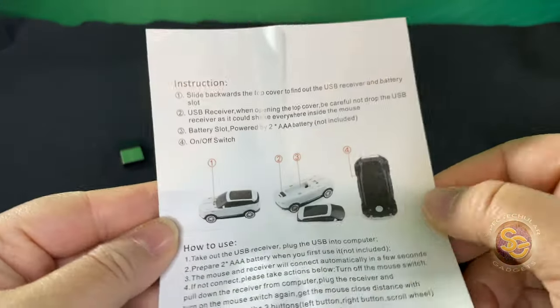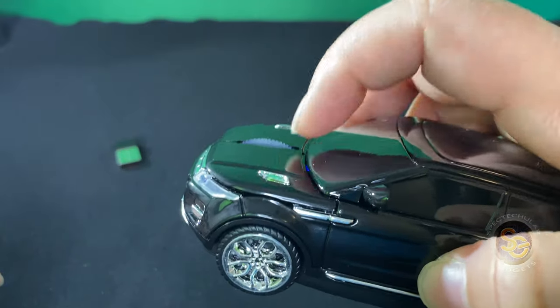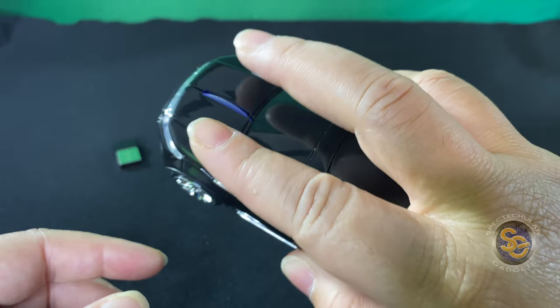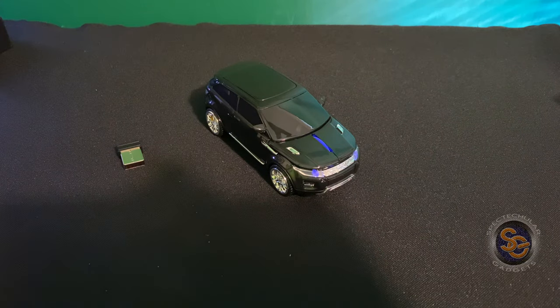Here are the instructions — I don't think you will need them, but here they are nevertheless. And here is your scroll wheel, so you'll go ahead and scroll using that. And then the left and right mouse clicks. I'll turn off the lights a little bit so you can see that the mouse does light up, which makes it a little different and more fun to sit on your desk.